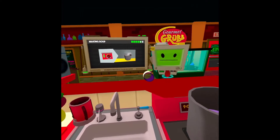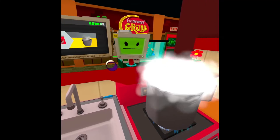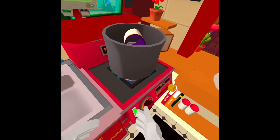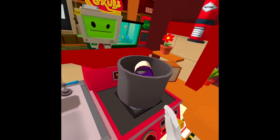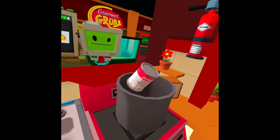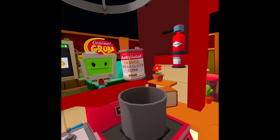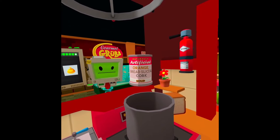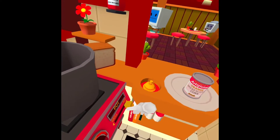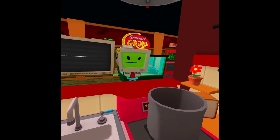Kick the sh*t out of it now. And cork. There you guys go — enjoy! Just like mumbot used to make. Totally.